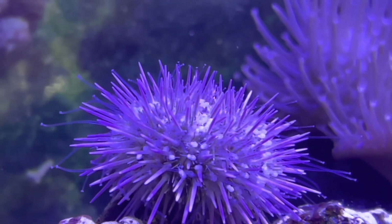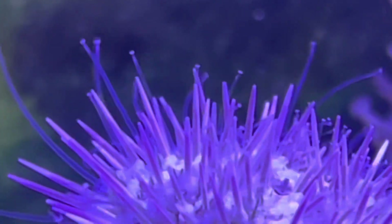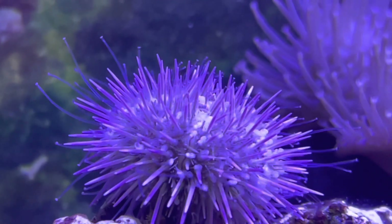Above the urchin is an exit known as the anus which unsurprisingly is used to expel poop. The Pincushion Urchin is able to move by using these long tentacle-like structures called tube feet, which are used not only for movement but also for grasping onto food.